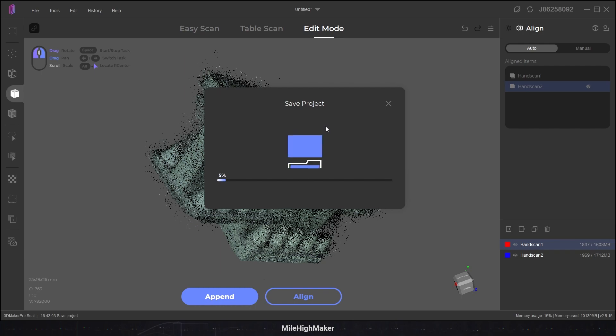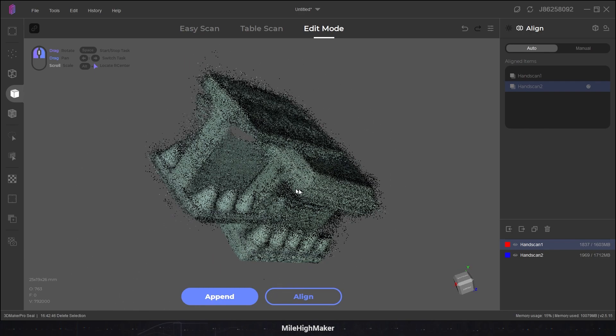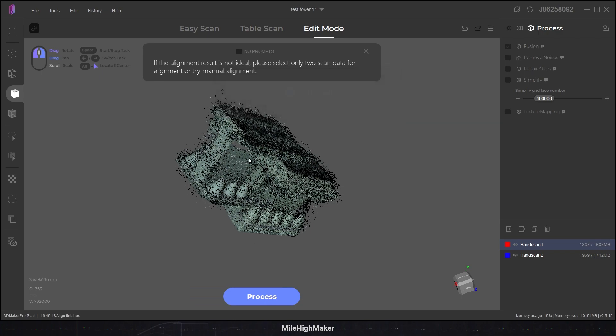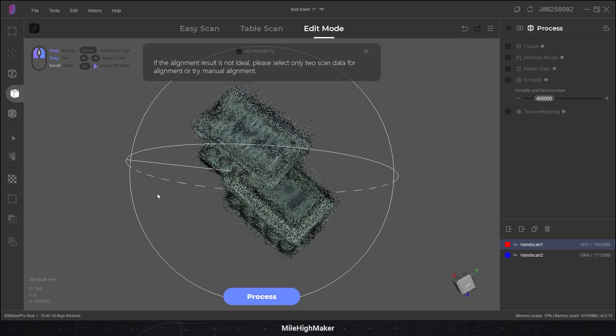Like I'm already half an hour into this. Let's add our two scans and see if we can align them. Scan one is our pin. Let's align everything. Finished! Your alignment result is not ideal. Really? I couldn't tell.